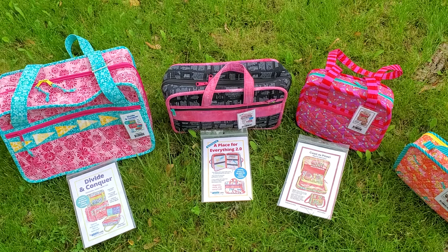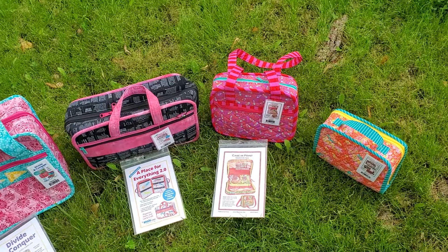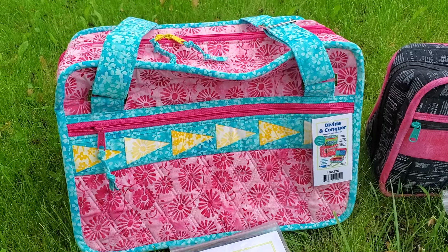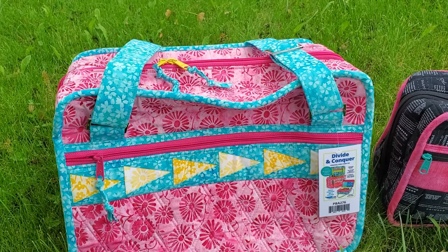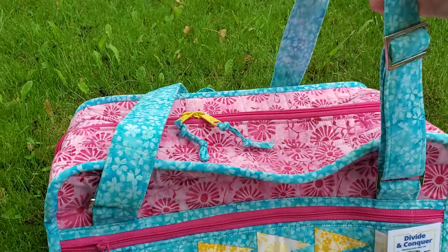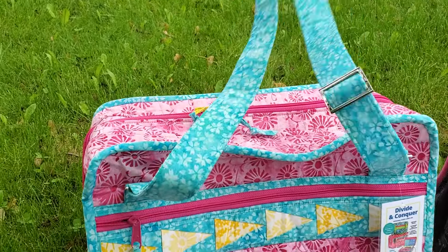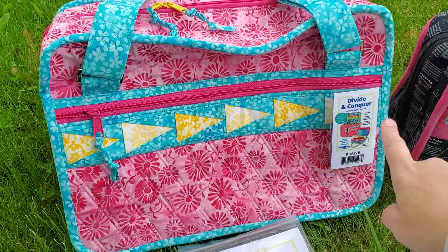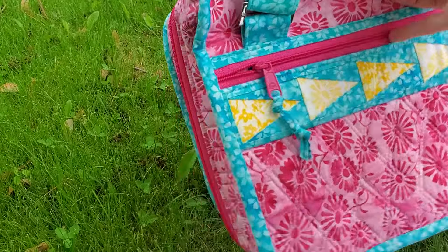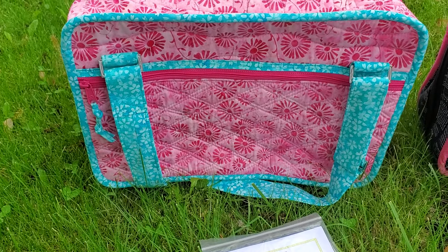I'm going to give you a closer look at these — we'll take a look at the inside, starting from the left and going down the line. Divide and Conquer does not have a detachable carrying strap, but it does have these pretty long adjustable straps that easily go over your shoulder. It's got a quilted zipper pocket on the outside on the front, and it's got a quilted zipper pocket on the back.